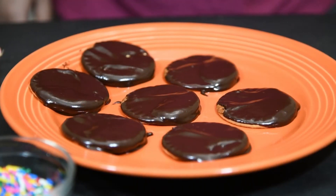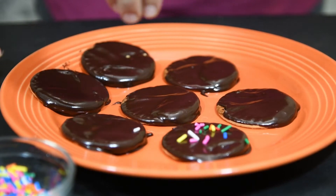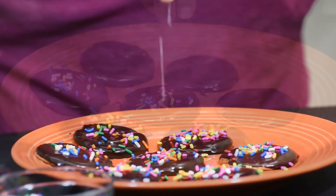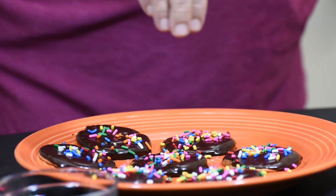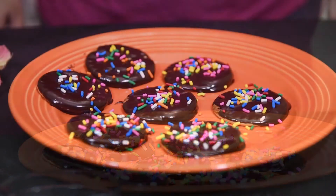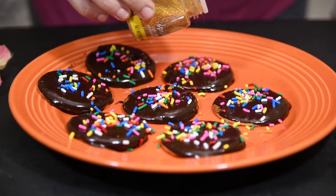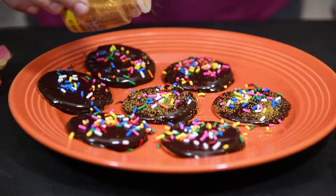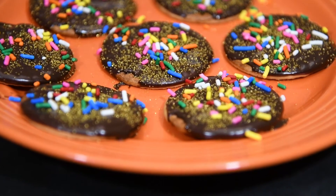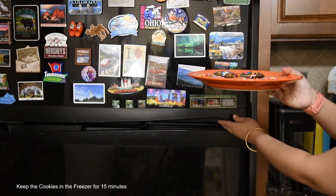Now it's time to decorate. First, we will take the rainbow sprinkles and sprinkle them on all the cookies. And finally, we are going to sprinkle the gold sanding sugar on all of the cookies. Now we are going to put the cookies in the freezer for 15 minutes.